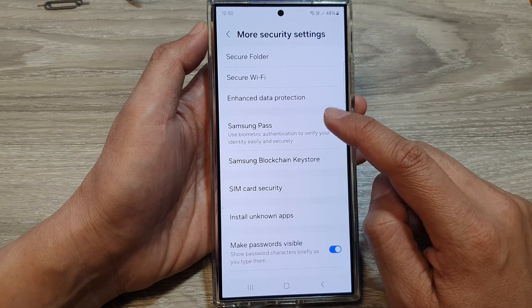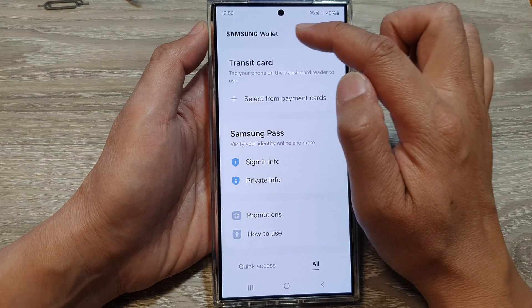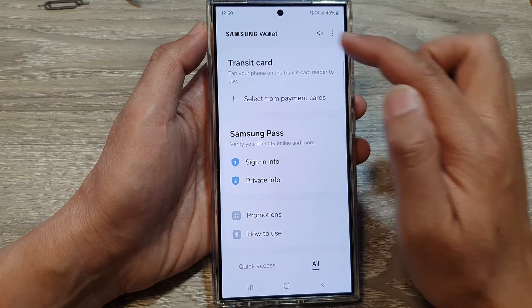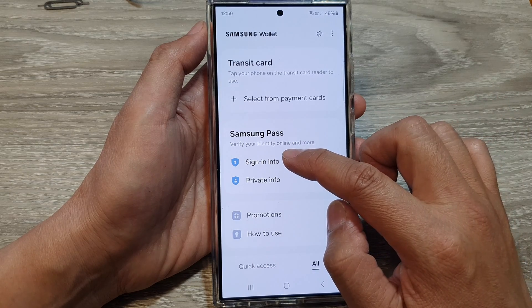Then go down and tap on Samsung Pass. My Samsung Pass has already been added to Samsung Wallet, so you can always go into Samsung Wallet and access Samsung Pass. Next, tap on Sign-in Info.